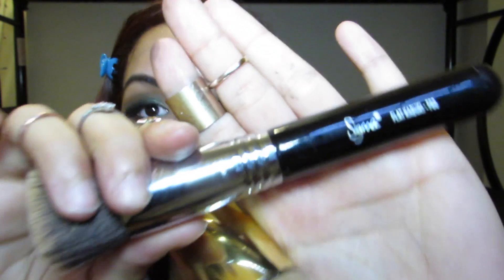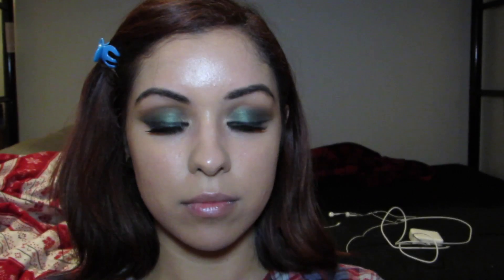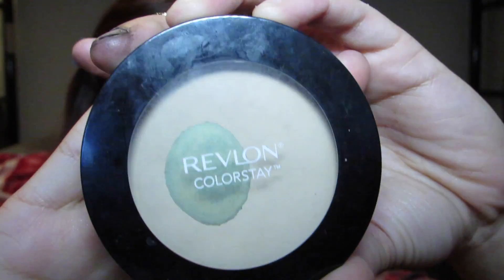Moving on to foundation — I'm using YSL's Touche Éclat foundation in V60 with my Sigma F80 kabuki brush. I'm going to apply my Smith's Rosebud Salve to my lips to diminish cracks and moisturize them. Taking my ELF kabuki brush and my Revlon ColorStay Powder in Light, I'm going to powder my face to set the foundation.